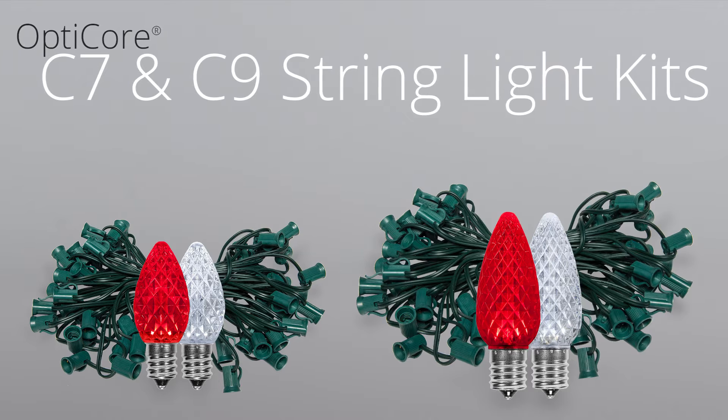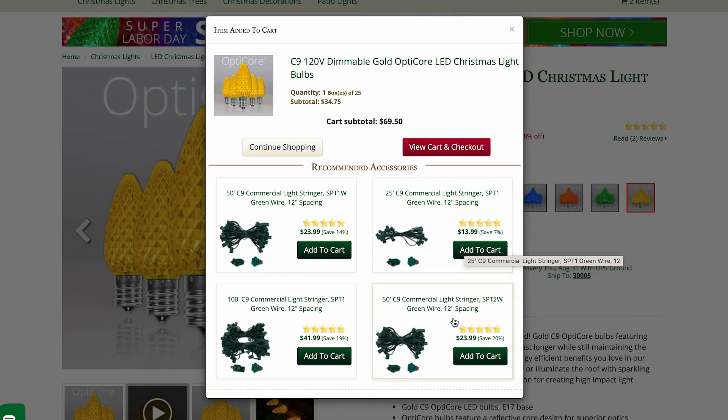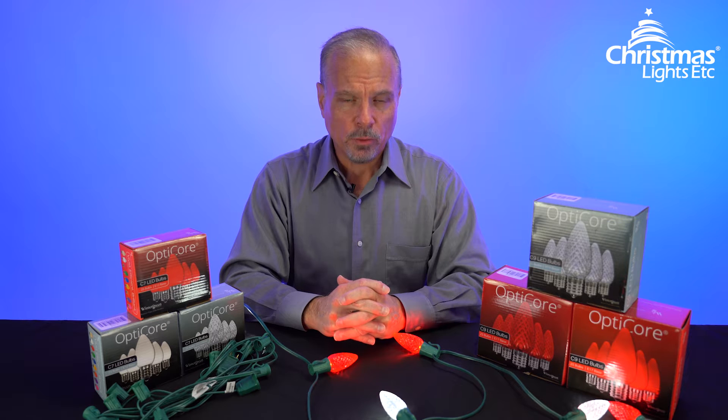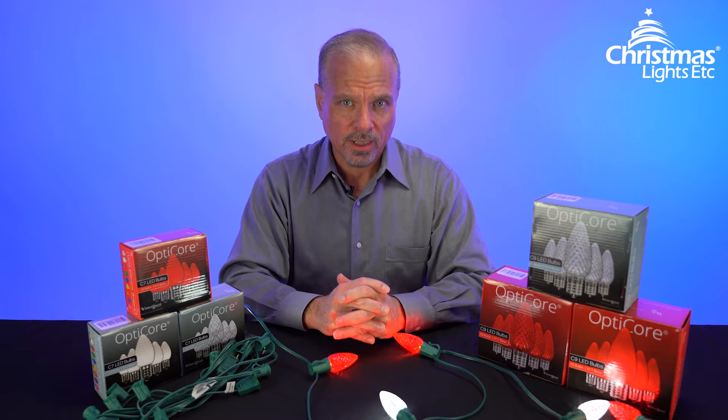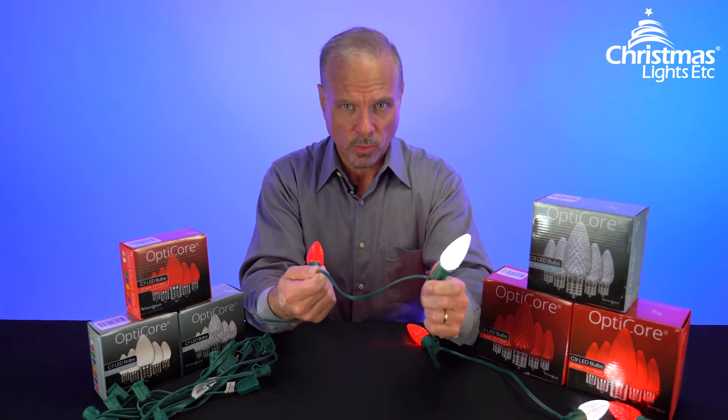The good news is Christmas Lights Etc sells both. You can buy the most popular light colors and combinations already kitted with stringer, or you can buy bulbs and stringer separately to build your own custom light sets. If you plan to build your own C7 or C9 light set, you'll want to give some thought to the stringer you want to use.